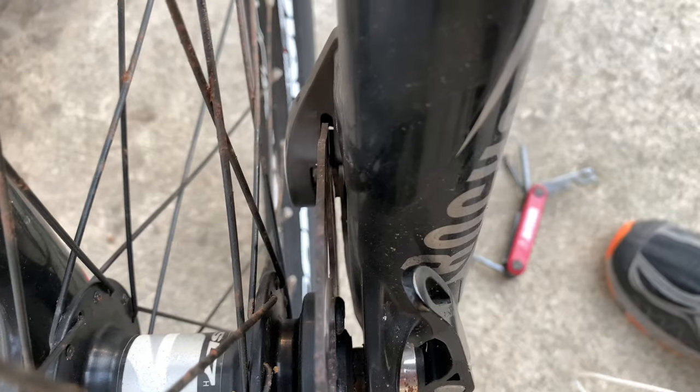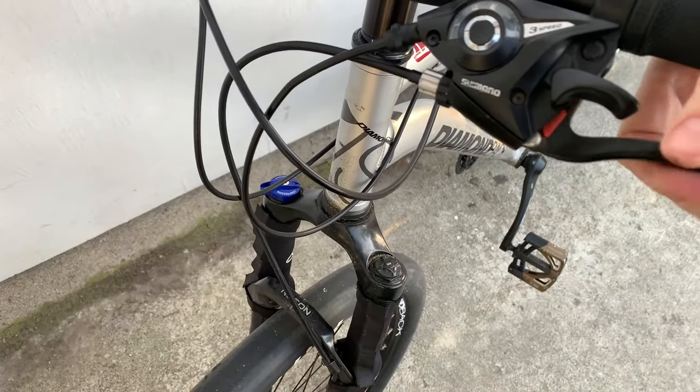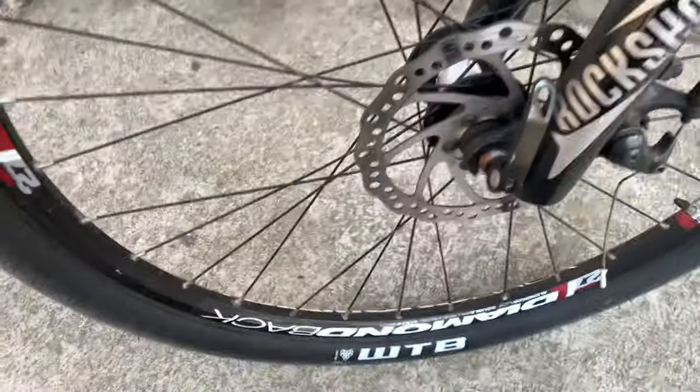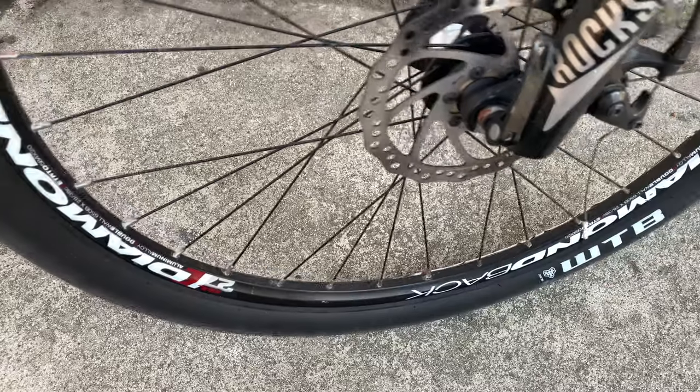If we look down next to the disc we can see a little bit of daylight. Now check your play up at the lever, fine tune it, get it where you want it, then pick up the wheel and spin it to make sure your brake isn't dragging. And you're good.